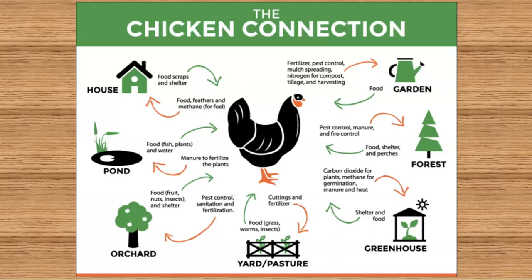If you have a greenhouse, it can provide shelter and produce food for the chickens, while the chickens produce carbon dioxide for the plants. If you have chickens in there during the winter, they'll produce CO2, methane for germination, manure, and heat. Some people incorporate their chickens into their greenhouse design, especially in areas where it snows. In a forest area, chickens provide pest control, manure, and fire control, and in return get food, shelter, and perches.